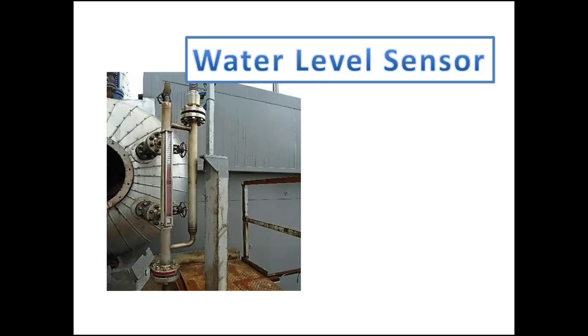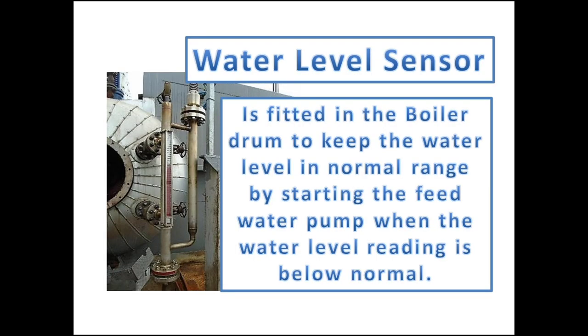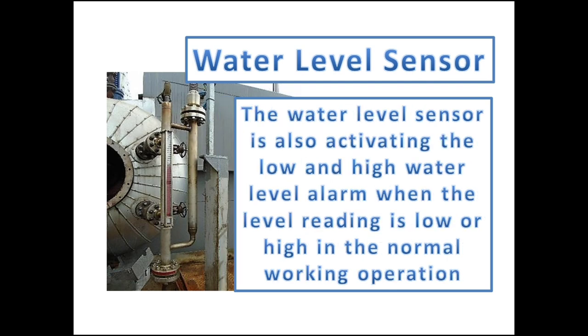The water level sensor automation is fitted in the boiler drum to keep the water level in normal range, by starting the feed water pump when the water level is below the operating condition, and automatically stopping when the water level reaches normal. The water level sensor also activates the low water level alarm when the drum is being drained, when conducting blowdown, or when the feed water pump is not working. It also activates the high water level alarm when the boiler is initially fired, as the water inside the drum expands when temperature is rising.